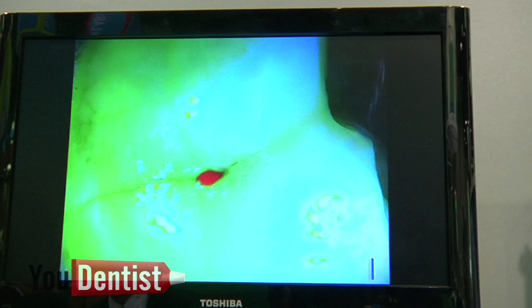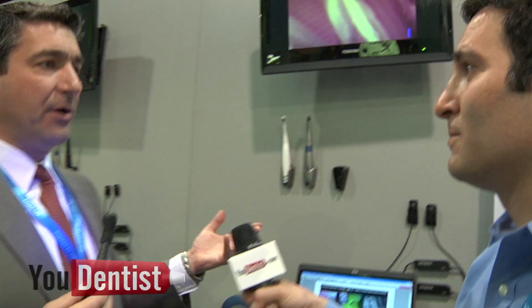So how does it do that? Autofluorescence. How does it compare to, for example, the Diagnodent? According to the studies shown, it is actually the best caries detector on the market. It beats it in every category, including interproximally.